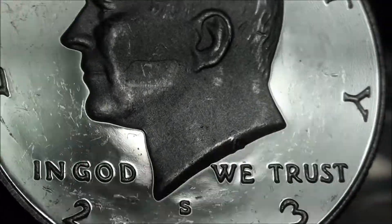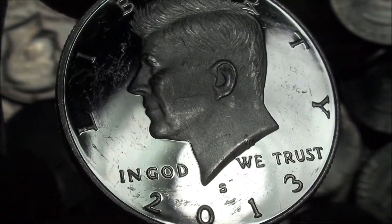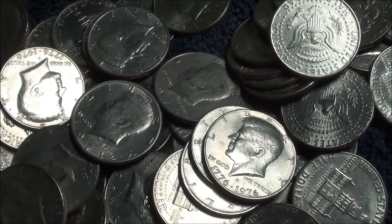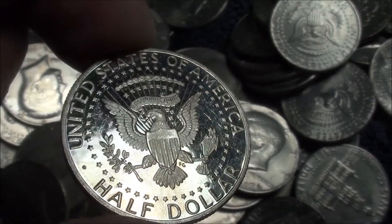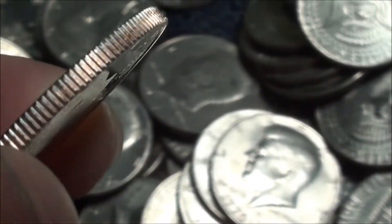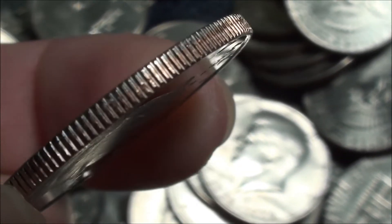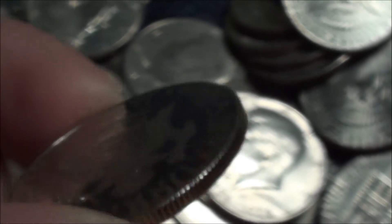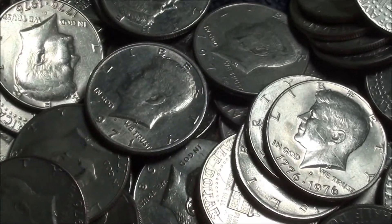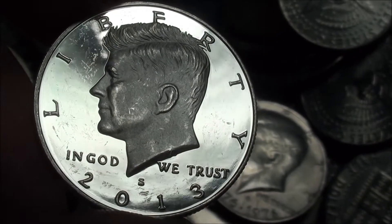Look at that reflection — that mirror-like shine. Very cool. Let me flip it around and show you the reverse. Yeah, amazing coin. And you can tell too — always look at the sides. It's like the gear of a clock or something, perfect. Definitely had to show you guys this — very cool to find it, 2013 proof.